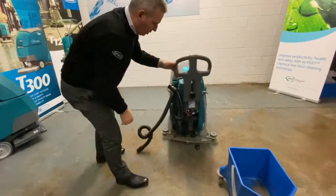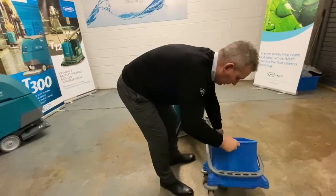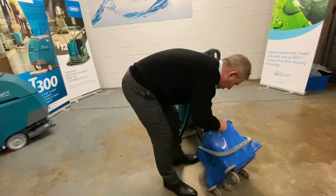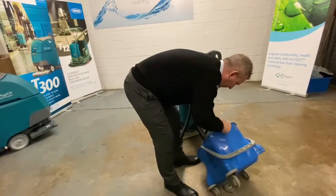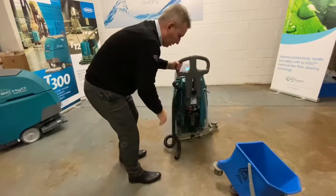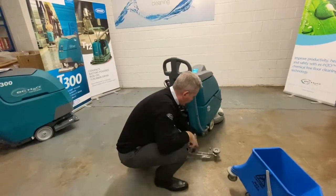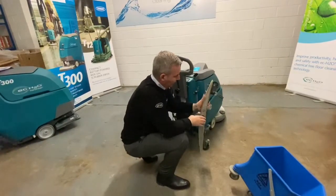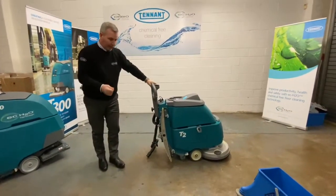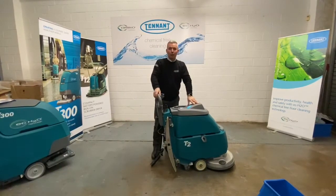And again, we'll just empty out the dirty water. So we'll put that back on — we've washed out the recovery tank. We'll take the squeegee bar off, check for wear, give it a wipe down, hook it back on the side. And that's it ready to go for the next operator. And that completes your operator training for the Tennant T2 Compact Cover Dryer.